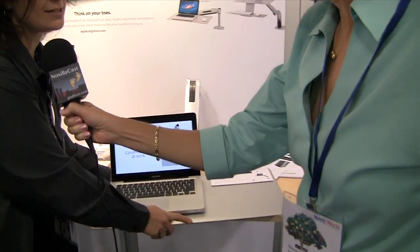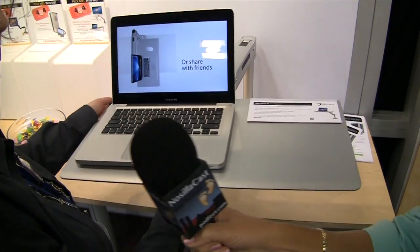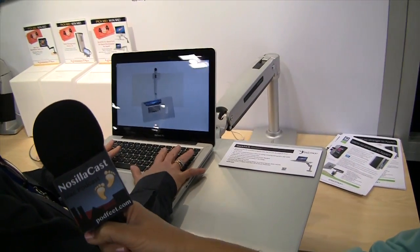So why don't you tell people what this is we're looking at? When you want to sit, you can easily move the WorkFit P down to the level of sitting, and when you are ready to stand up, you're able to pull it up to your height.